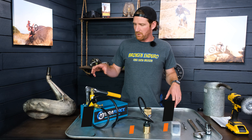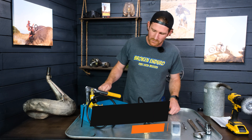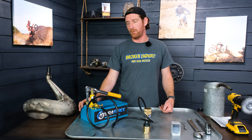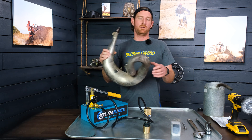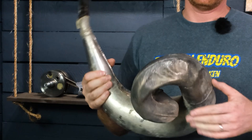Today I'm going to make a quick how-to video about how to use the HydroForce pump. If you don't know what this is, it's basically a water pump that is used to straighten out motorcycle exhaust pipe dents.